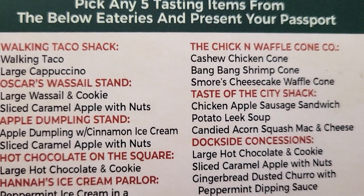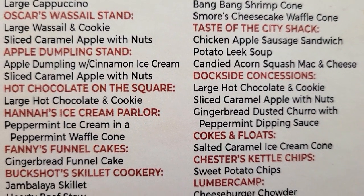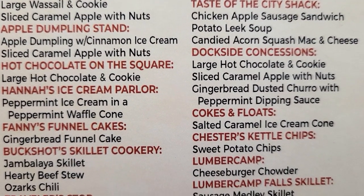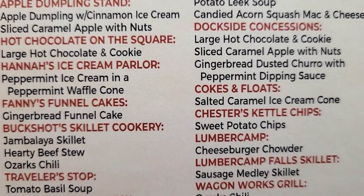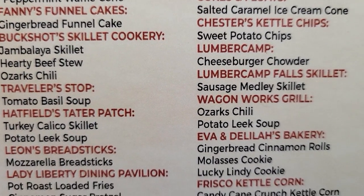If you all have a chance to go to Silver Dollar City and enjoy trying different foods, the tasting pass is a fun purchase. There are 23 different eateries to choose from and something for everyone. I hope you all enjoyed this video — thank you so much for watching.